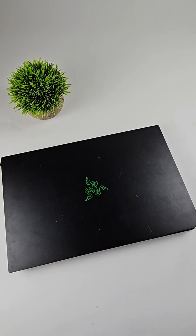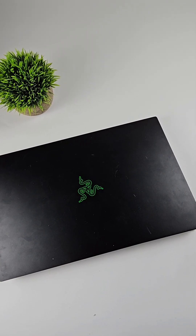I got a Razer laptop and as you can see they have something not normal. If this is the first time you watch me, I fix video games and computers, so don't forget to give me a like and subscribe or follow.